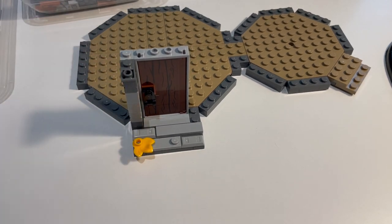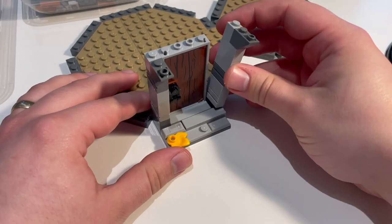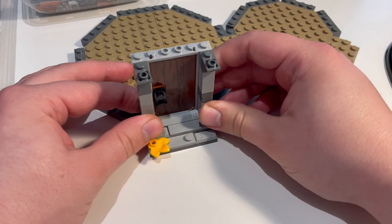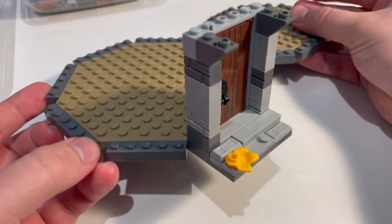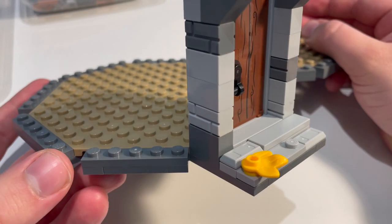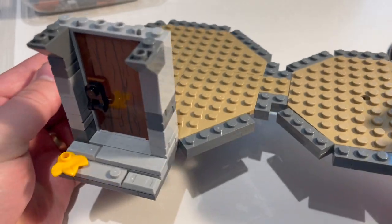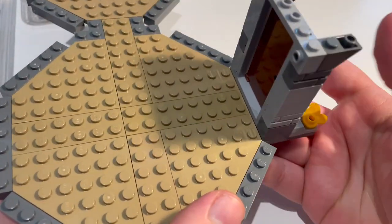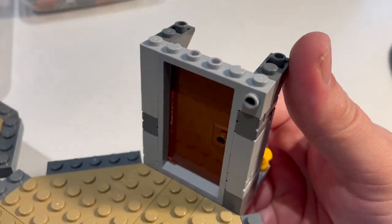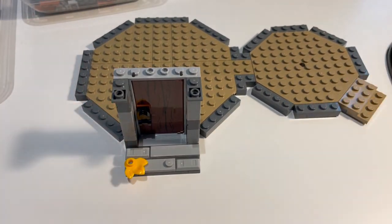Next we're going to be building up the sides of the door frame, and for that we're just going to be using bricks stacked regularly. The 2019 set and the 2024 set both used some SNOT techniques to get the detail there, but I realised this is probably a better representation. So those are the columns using a mixture of 1x2s in light grey and dark grey and then masonry bricks in those same colours.